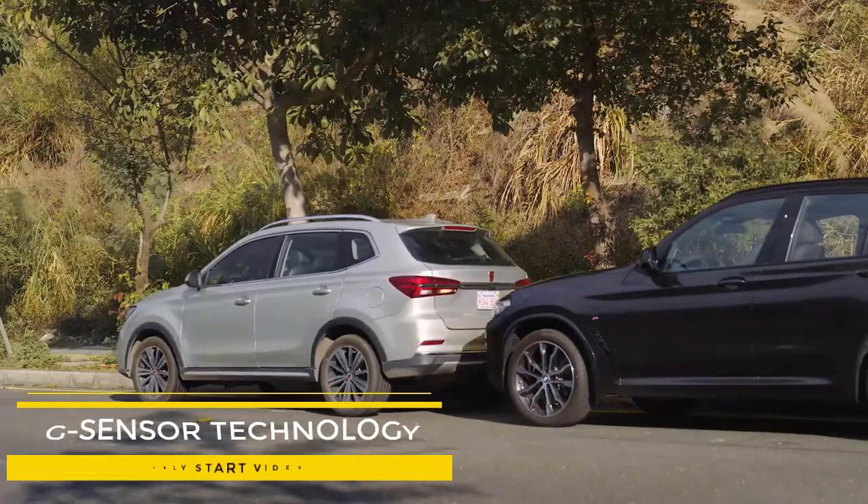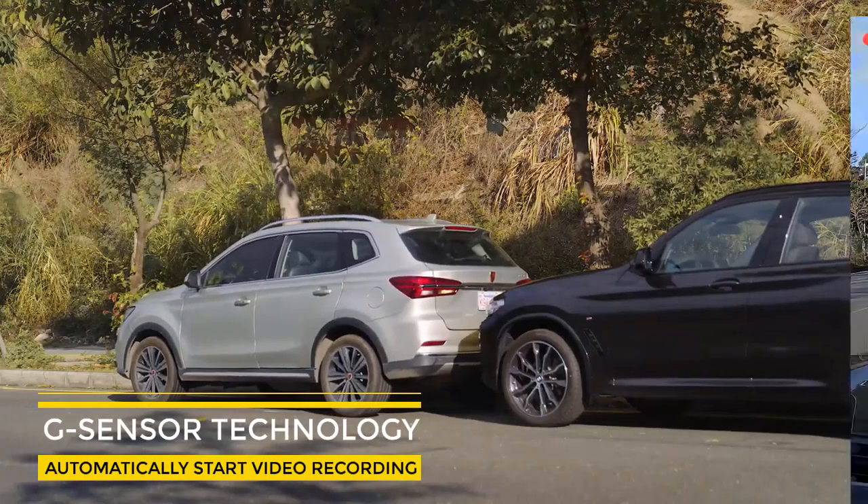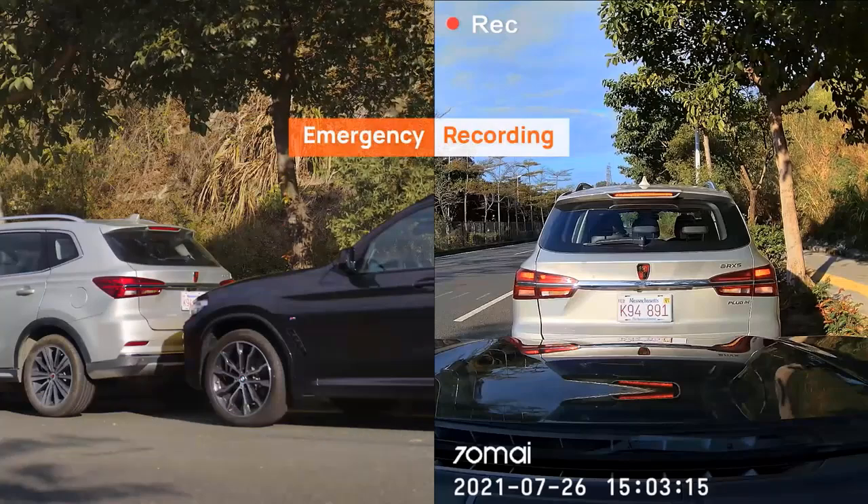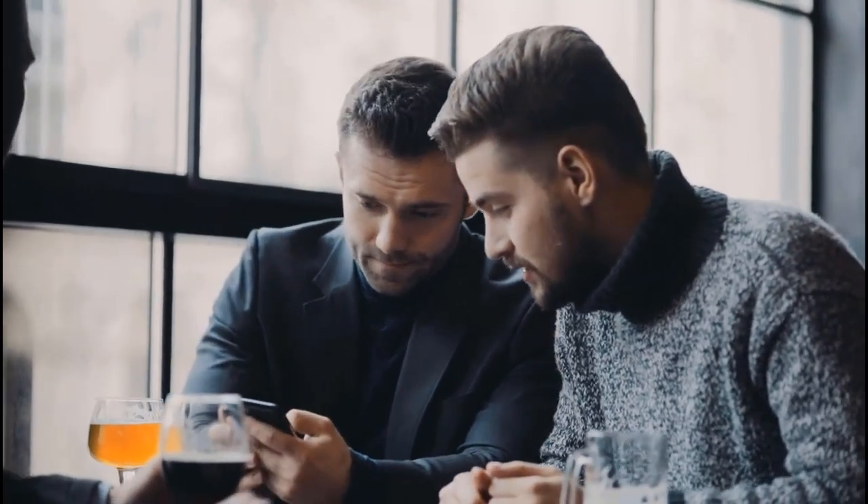If the built-in G-sensor detects any sudden shakes or collisions, it will automatically start recording to capture any potential incidents. If an emergency video is recorded, the dashcam will notify you with a voice alert after it's turned back on.